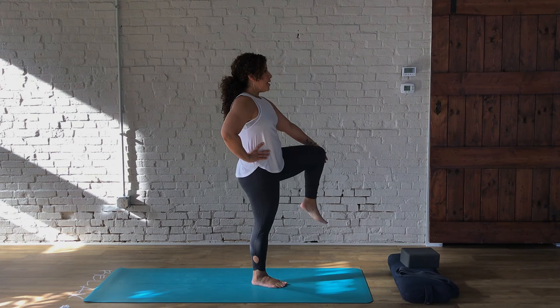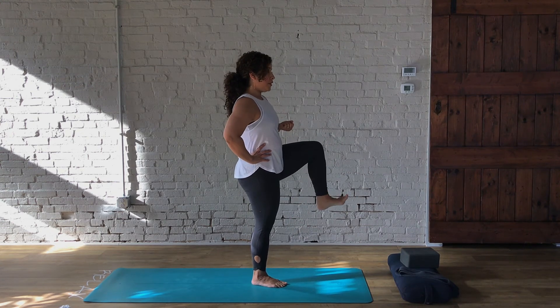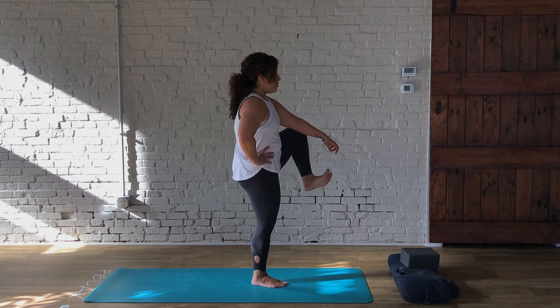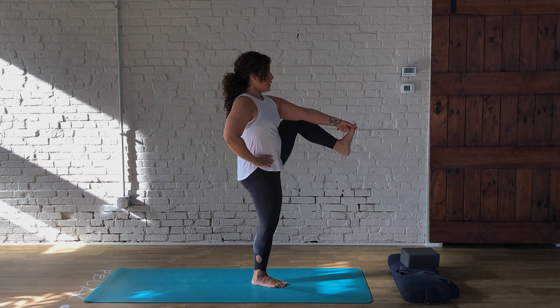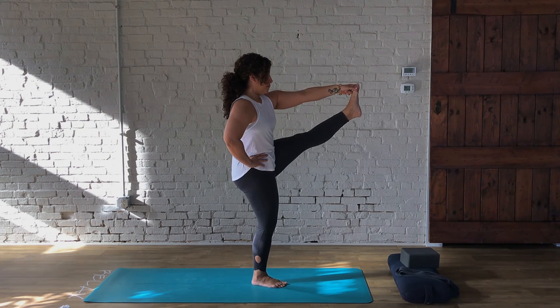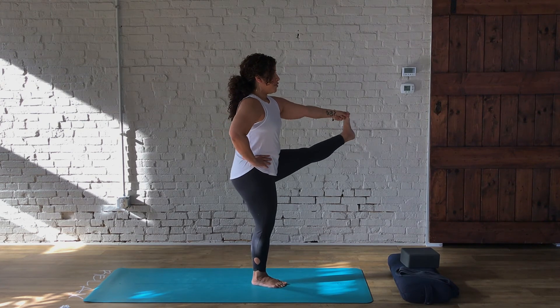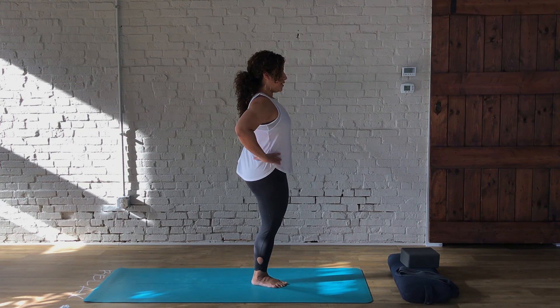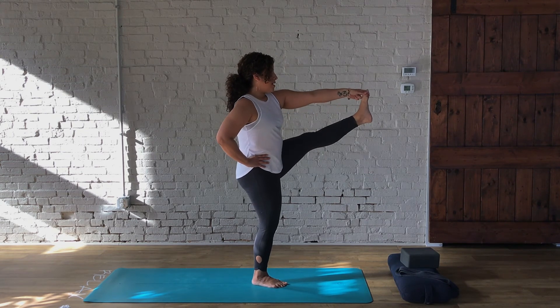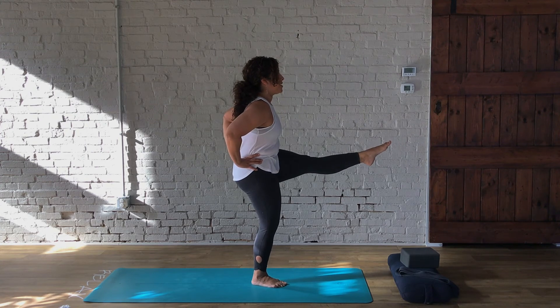We've got to do the other side to stay balanced. Again, find the grounding of the feet. You can start with the hand on the hip, bring your left knee in, or for those using the strap, hold it in the left hand as you bring the knee in. Maybe sit here, or extend the leg out. I'm going to hold my knee, and maybe today I'll grab the toe on this side, working with my hip to bring the leg and pull it out in front. Breathe. Then extend the leg up to the sky and breathe. Press the toes into the strap with your fingers and try to pull back. Then bend down and breathe for five, four, three, two, and one.